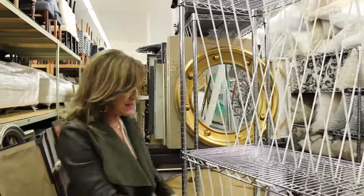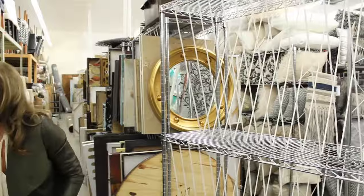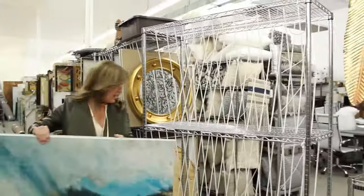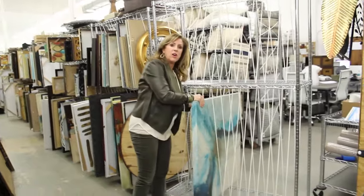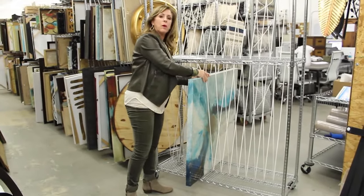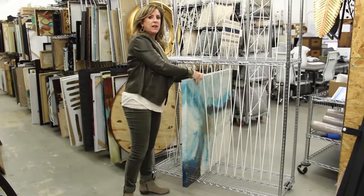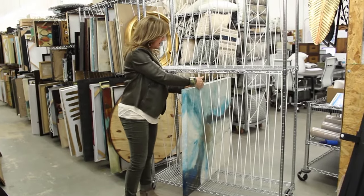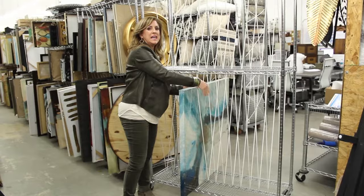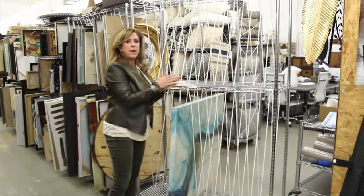We repeat it down here, and then what we can do is take a nice little piece of art and put it into our art cart. You can see how the rope doesn't scratch it and it won't dig up your frames or anything like that, and it keeps pieces from banging one another.